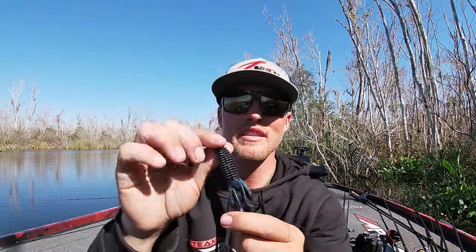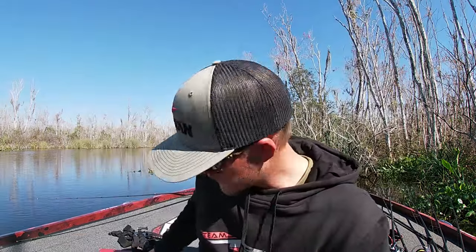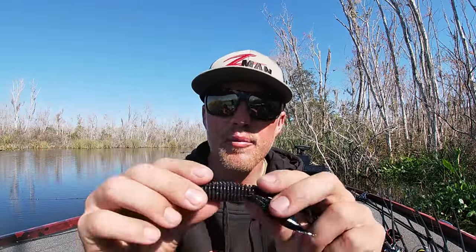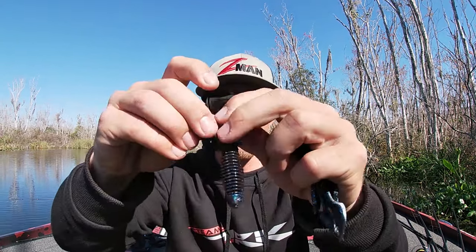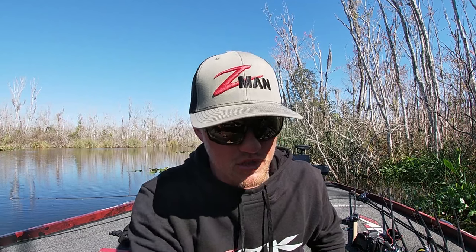When I'm punching, I like a streamlined style bait. This is actually a Z-Man Gremlin. They actually come looking like a creature bait, but what I've done is taken a pair of scissors and cut the little tentacles off the bottom — and once you cut those tentacles off, it creates a super sweet flipping profile bait. I like that bait because it has a thicker center that hides the hook really well. If you have a really thin style bait, your hook is going to want to break through all the time and you'll get stuck in every mat. Then I break these little tentacles free so those legs get a little bit of movement when you're shaking it under the mat.